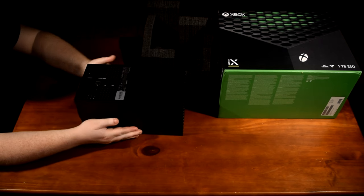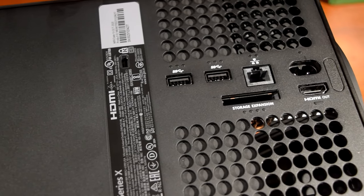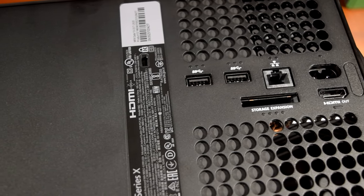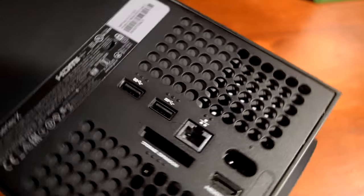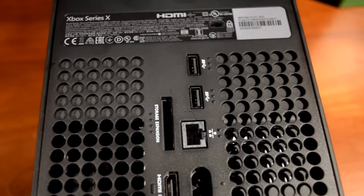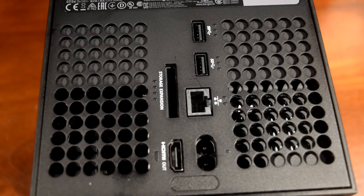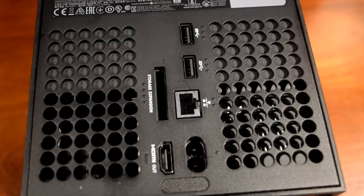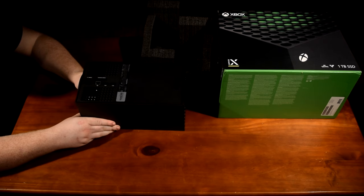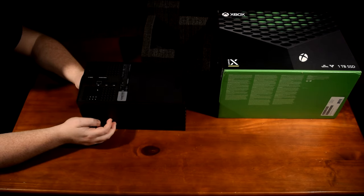Let's take a look at the connection ports on the back. You've got two USB 3 Type-A ports, your power input and HDMI output, a single gigabit ethernet port, and lastly a high-speed storage expansion slot. I'm glad to see that they kept the ethernet port — so many devices are ditching it, assuming that everybody is going to use Wi-Fi.